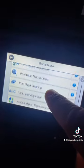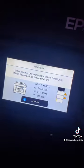This is my Epson printer. What I had to do was get underneath the hood, so I went to maintenance mode, went to ink cartridge replacement, and lifted it up.